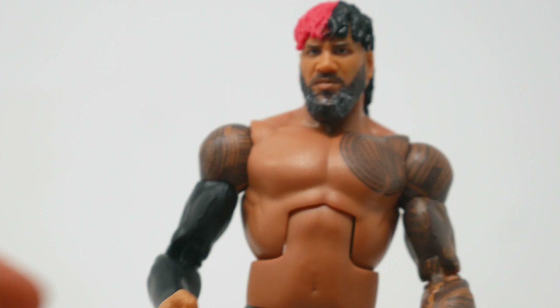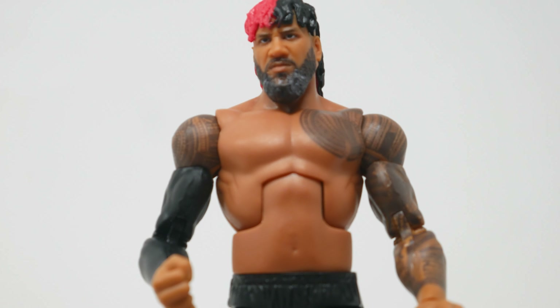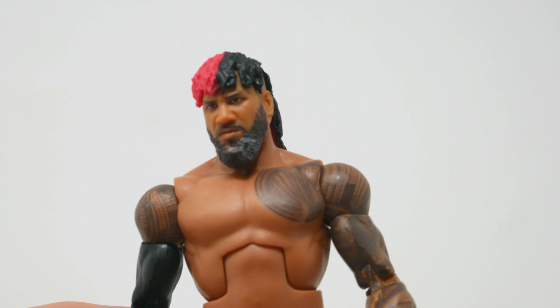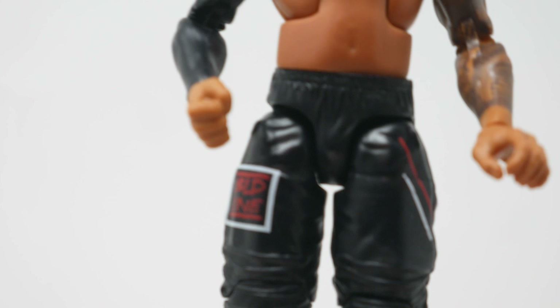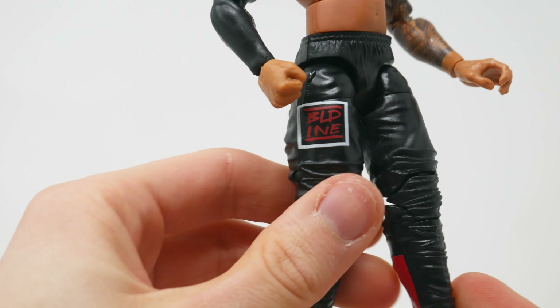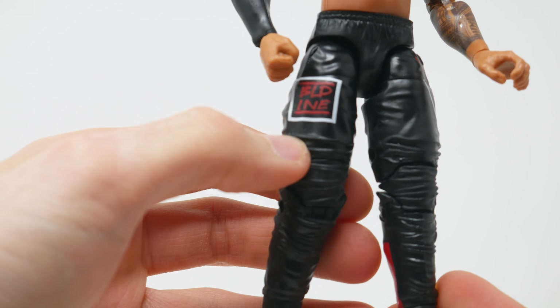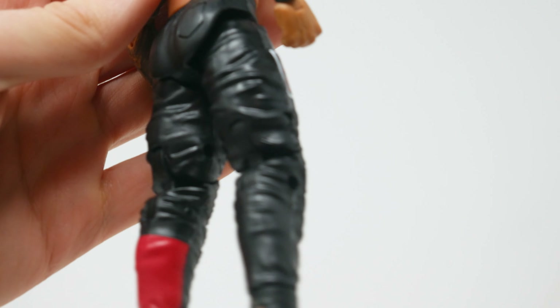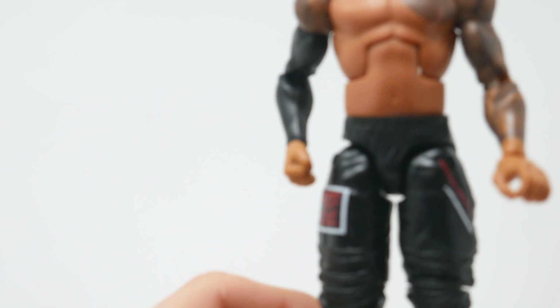I don't know how many of you are going to be posing him in your display like this — probably none. He has his tattoos accurately represented on this figure, and on the other side it's an arm sleeve. He's wearing pants — fun-looking pants — because it says B-L-D-I-N-E, which stands for Bloodline. And there is a little bit of red paint to reflect the red that is in his hair.